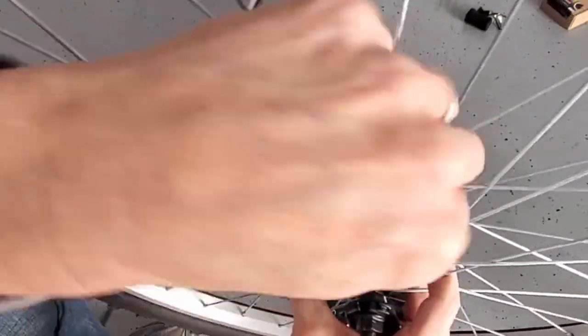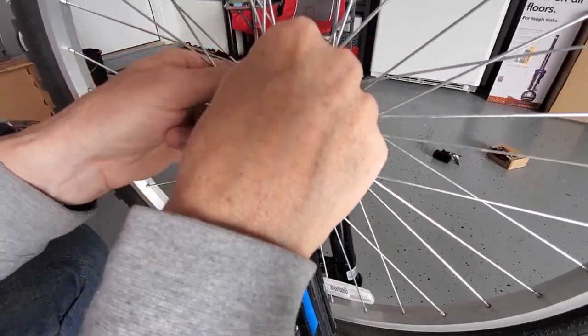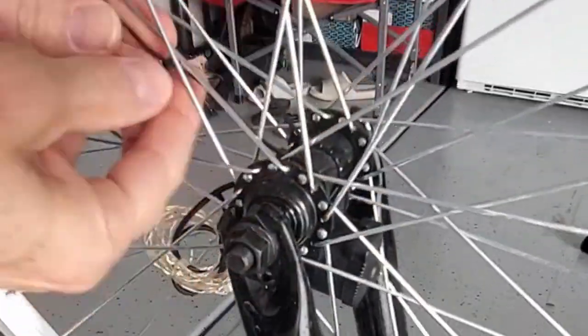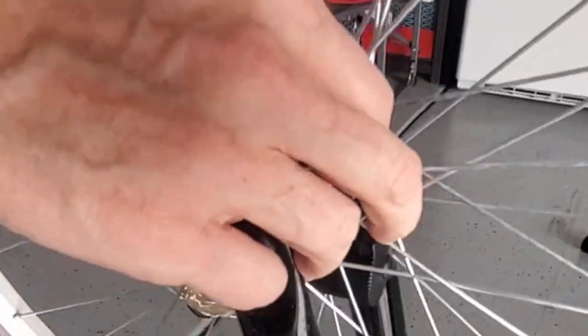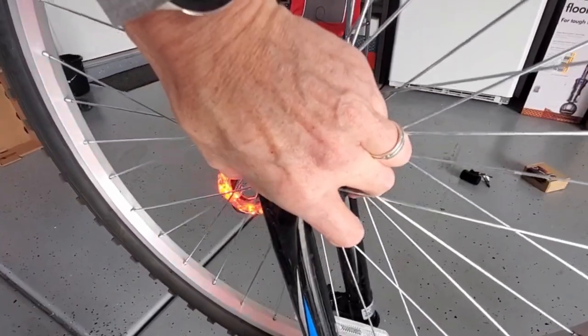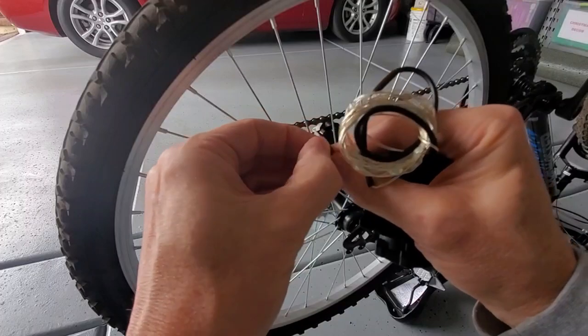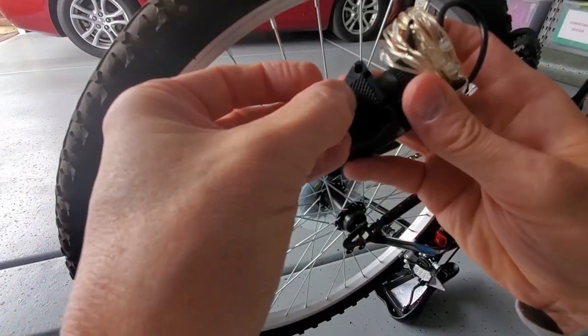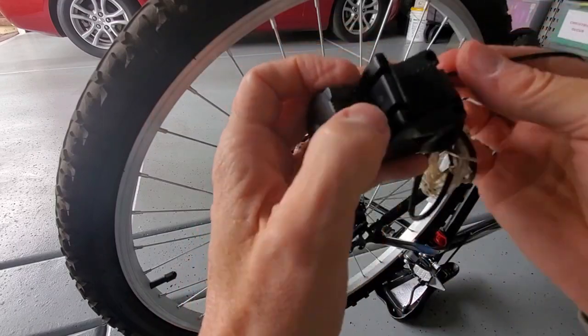Just a heads up — this part was kind of tricky. Trying to get my hand inside the spokes to secure this light was difficult. However, once you get one zip tie attached, the second one's pretty easy. Make sure to pull them tight; this light should not move at all. Then you want to cut off the excess zip tie. And once again, test the light to make sure it works — and it does. Let's go ahead and do the back tire now.